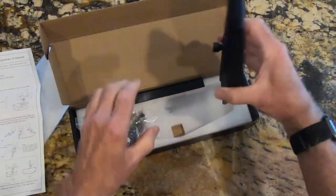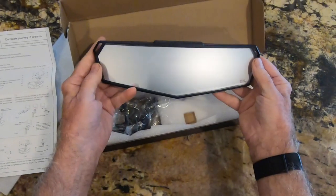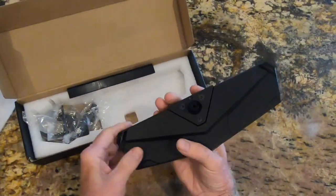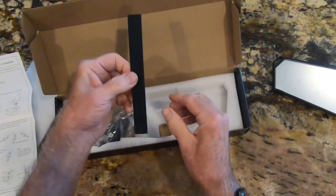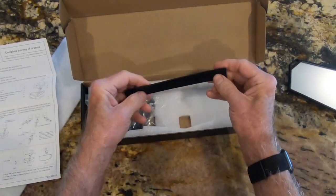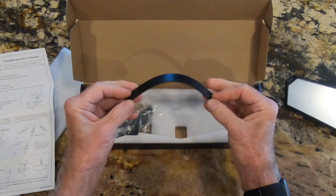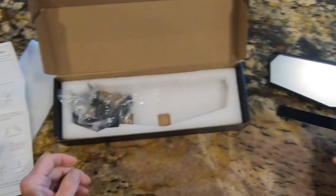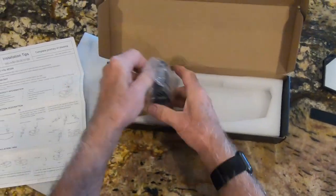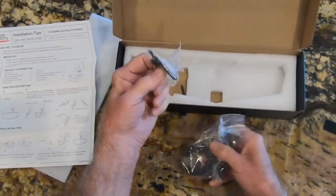Opening the box, we've got the mirror with some protective coating on it. This is a piece of rubber for securing it to the roll bar — keeps it from vibrating and also keeps it in position. And then you've got the necessary tools.